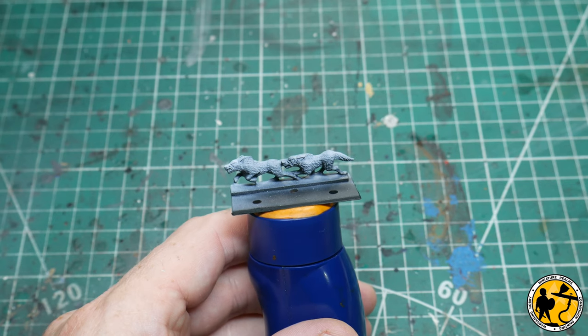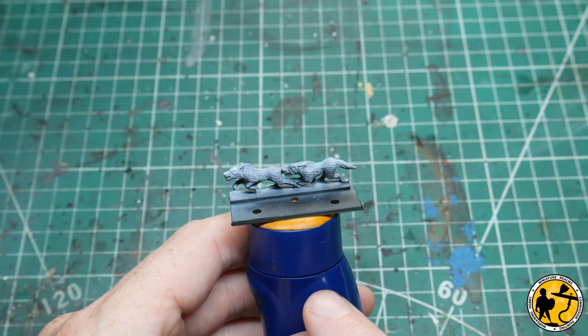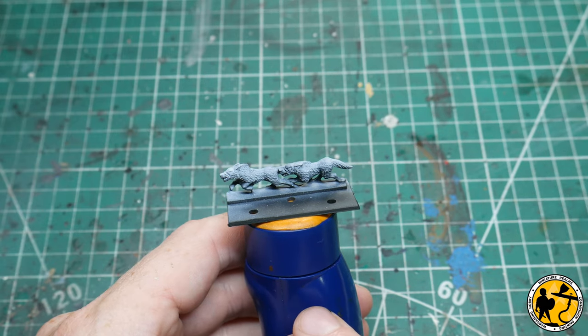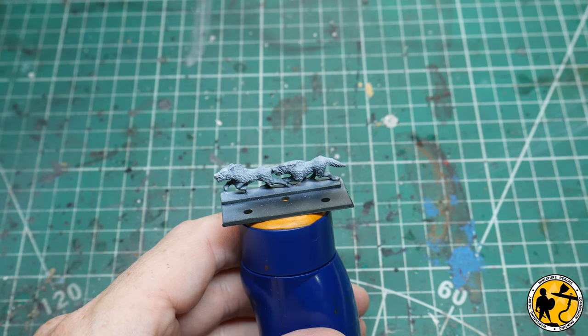Now to really reinforce the white and get the most out of the glazes, I want to hit the top detail already — this will save a lot of the need to go back in and do final highlights afterwards. The way I'm going to do that is with dry brushing.